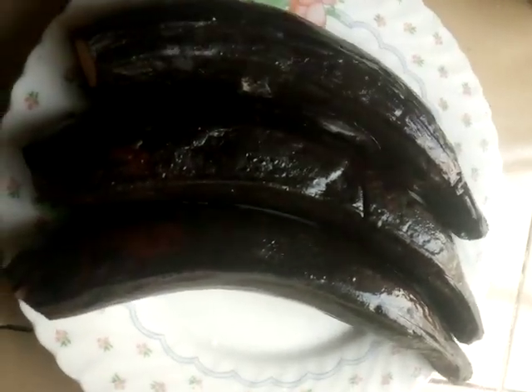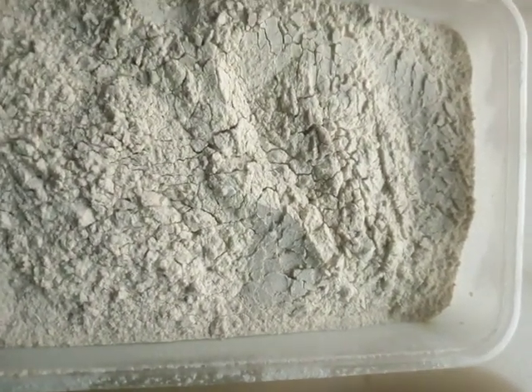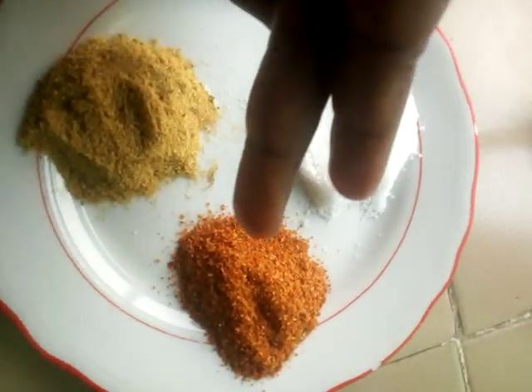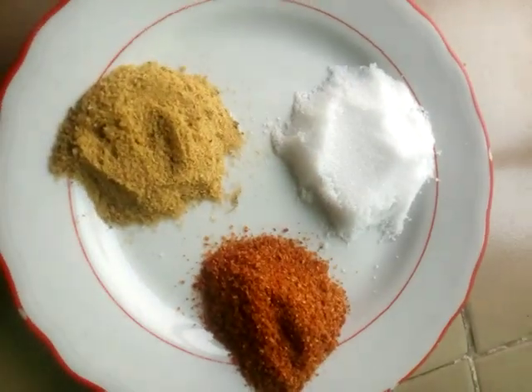The items we are going to use are overripe plantain — we need overripe plantain for this meal — and also a ripe plantain powder. This goes with the palm oil and the spices, which are salt, dry pepper, and seasoning. We are also using these containers.